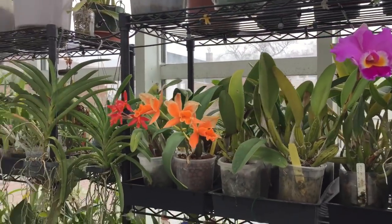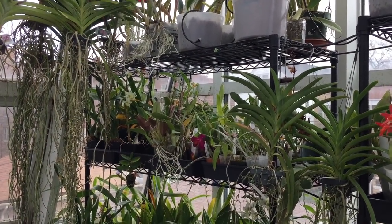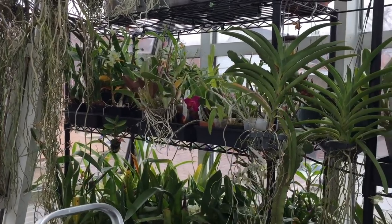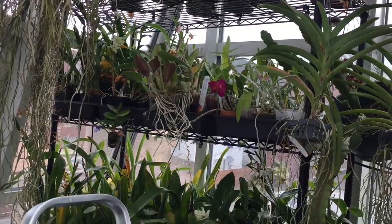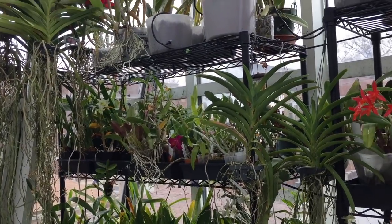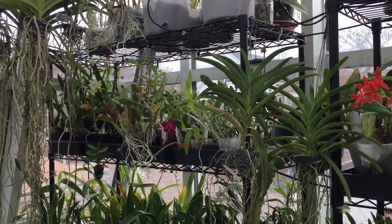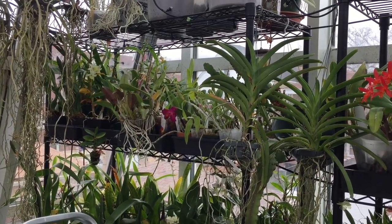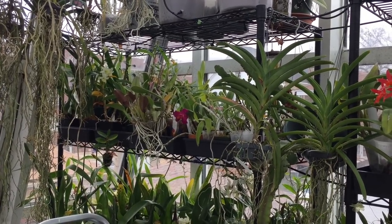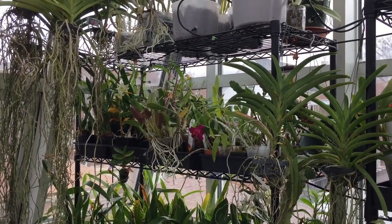Bill Rogerson, who is one of the highest award-winning people in the AOS, has grown many award-winning Cattleyas. He came to speak to my orchid society about Cattleya species and their culture. I'm going over his points and then looking at my Cattleya culture to see how well I'm doing to achieve what he says are the three most important things you need to do.